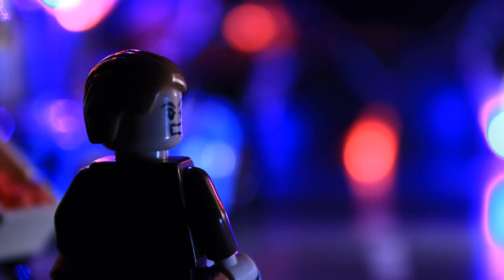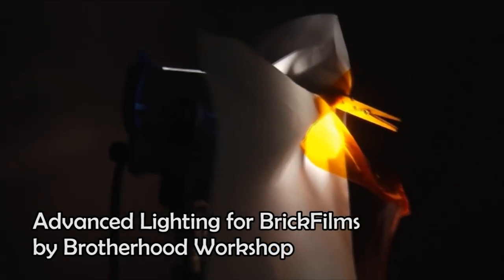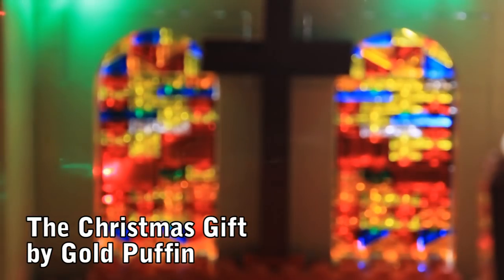Even if you don't want to actually build lights into your set, it pays off to consider where the light will be coming from, and to build in gaps or windows for light to shine through as needed.